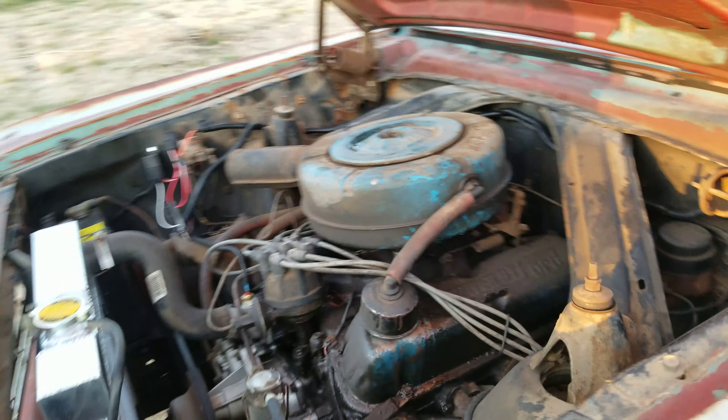There are lots of oil leaks covered up, but it's a 260 with a three-speed column shift. It's very fun to drive.